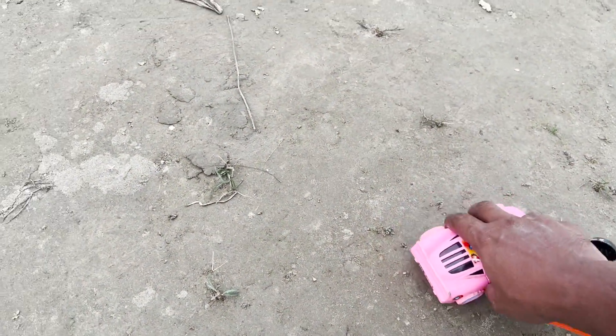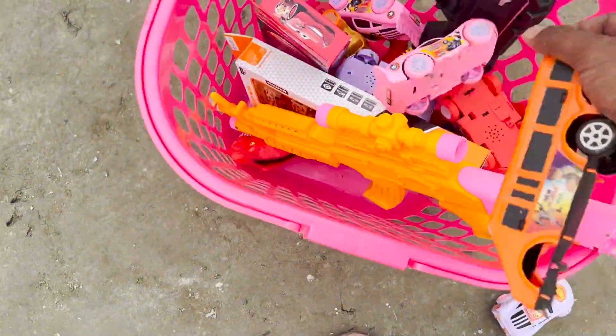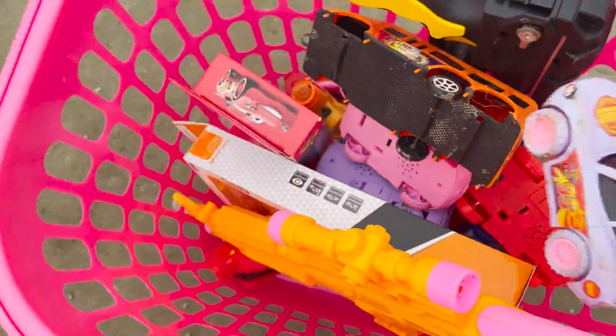This is an R1 mannequin car, and this is a collection of 8 wheels. I will add the toys. Let's go, guys.